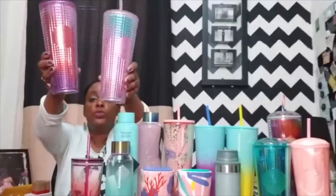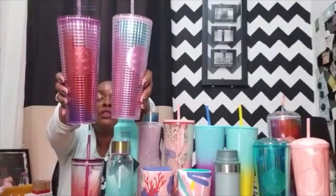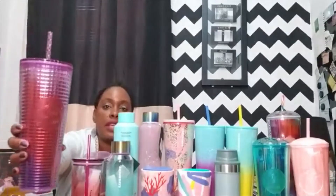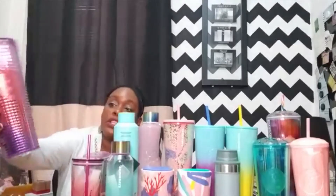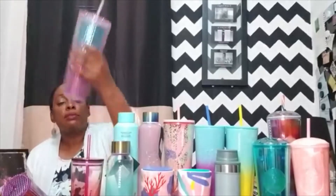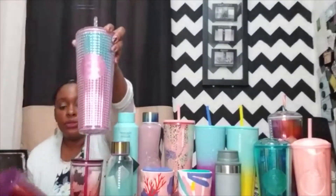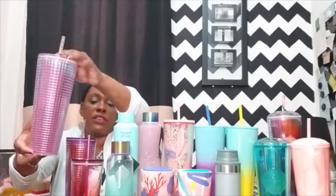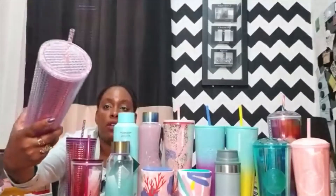We will start right in front of us with the grid cups. These are two cups that are very different colors and it's easier to see in person. This grid cup is a pink and berry — the berry starts at the top, goes pink in the middle, and then gets dark berry at the bottom. This one is almost cotton candy where it's blue at the top, then it gets pink, and you see the blue throughout the cup. So I'd probably call this the cotton candy grid cup.